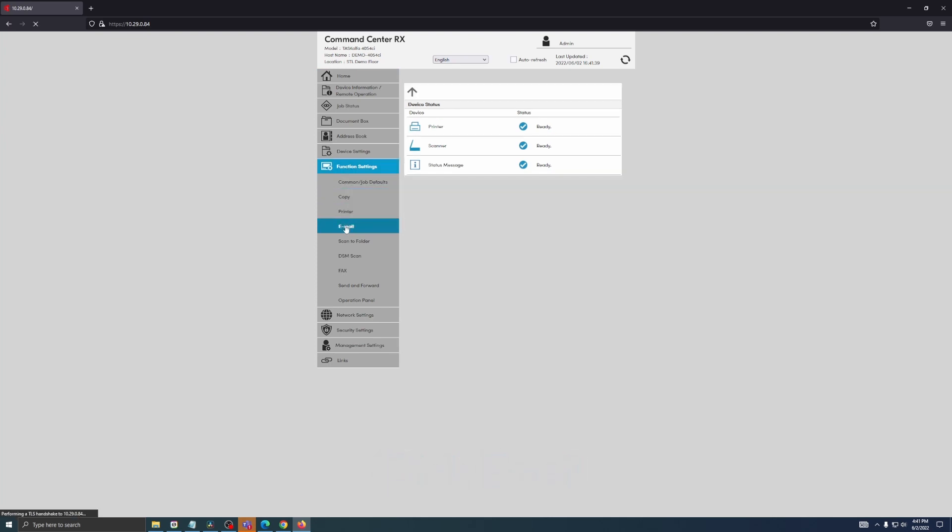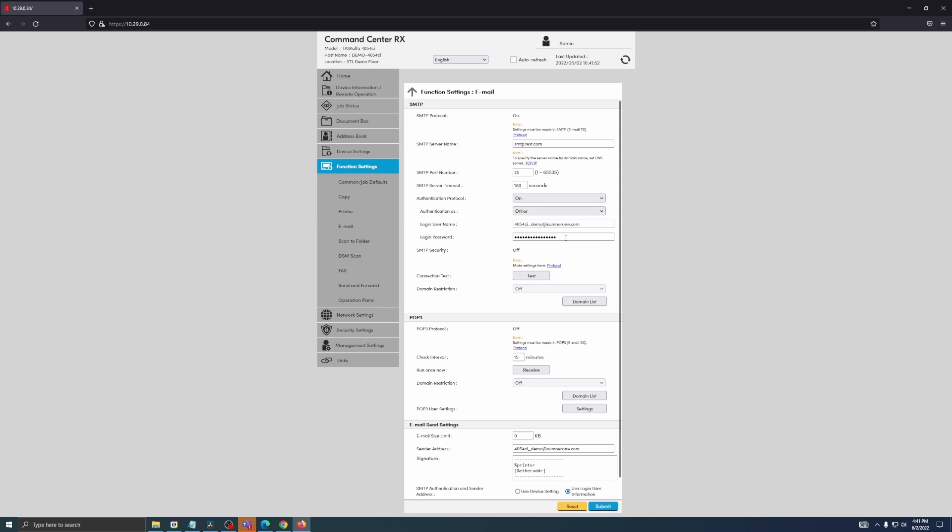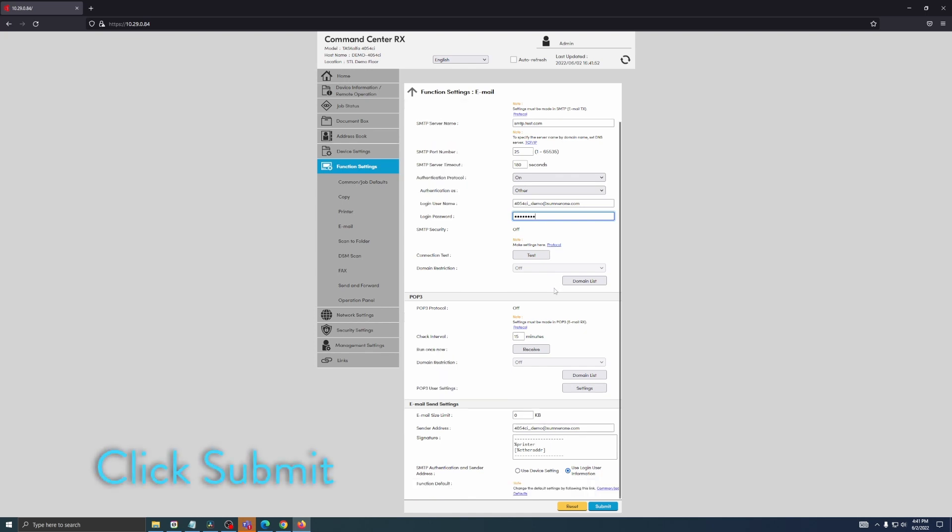This box here is where you're going to input your new SMTP password. Once you've entered that new password, go ahead and click Submit and that will save those settings.